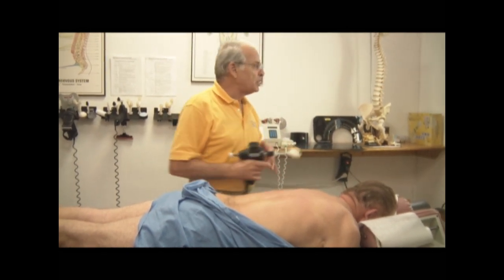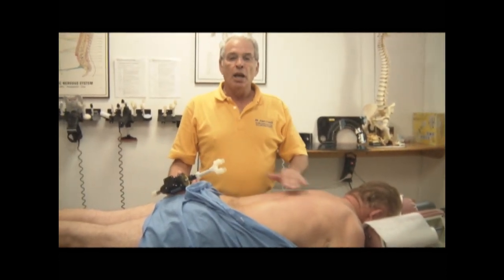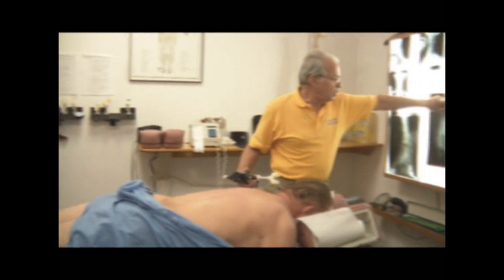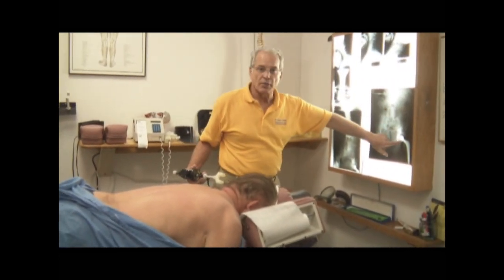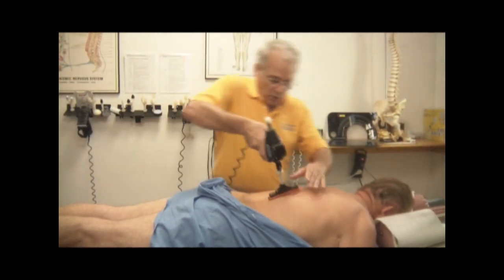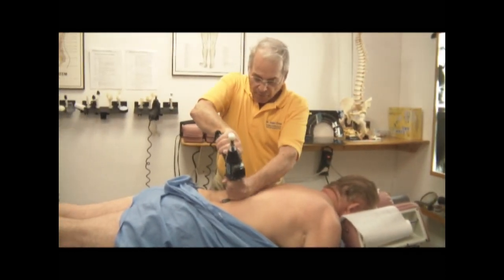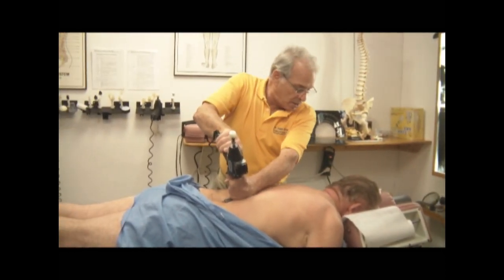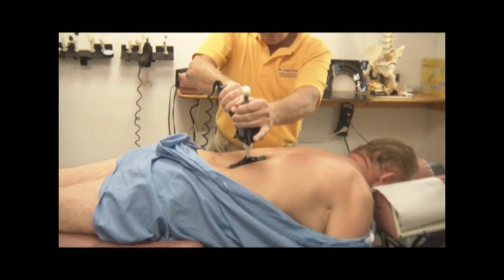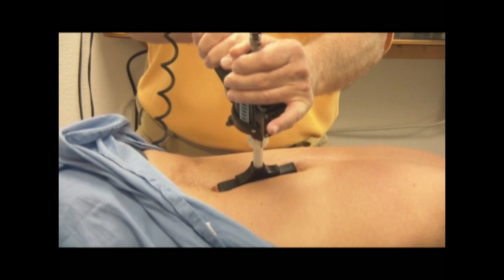The next thing we're going to do — now, we normally don't do this in a scoliosis patient. However, he has functional distortions in his spine due to the curvature on the right side, the same side as we have this paresthesia. So, what we're going to do is we're going to take this unit and put it on the lateral border right here and we're going to shift it. We're just going to shift it. We're not going to twist this gentleman because he can't twist.